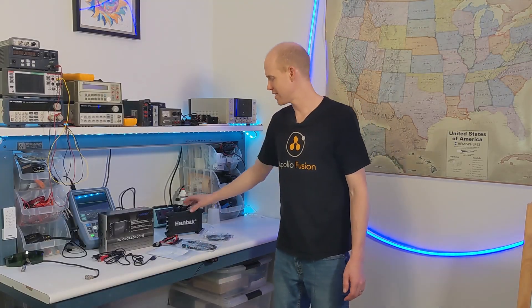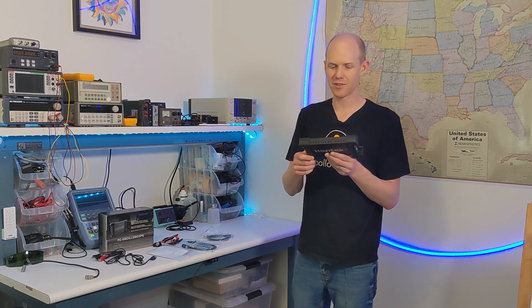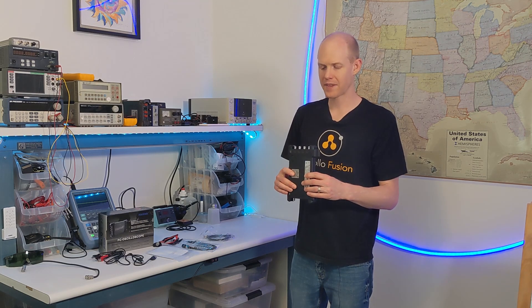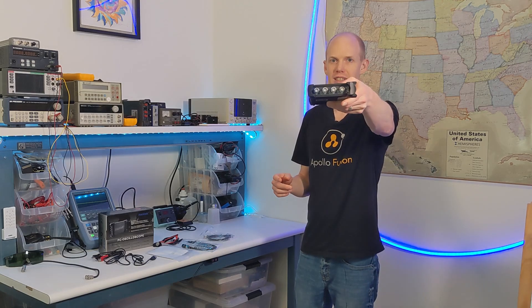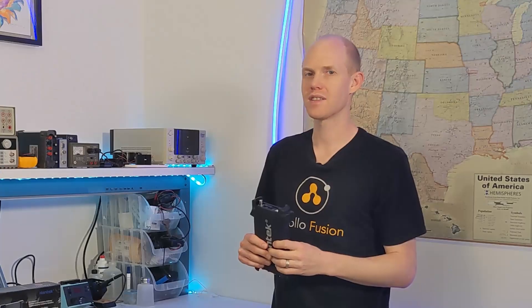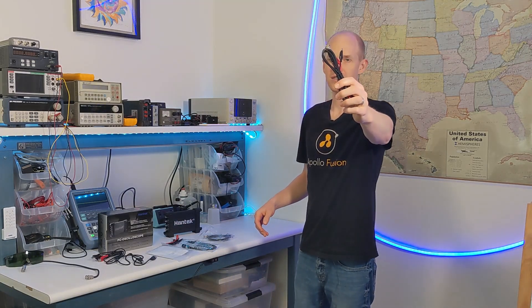Today I'm going to demo the Hantek USB scope, the 6000 series 6254BD. It's 250 megahertz, one giga sample per second with one channel enabled. If you use all four channels it only does a quarter of that. On the back it's got a signal generator and the USB plug — this is a 25 megahertz signal generator.